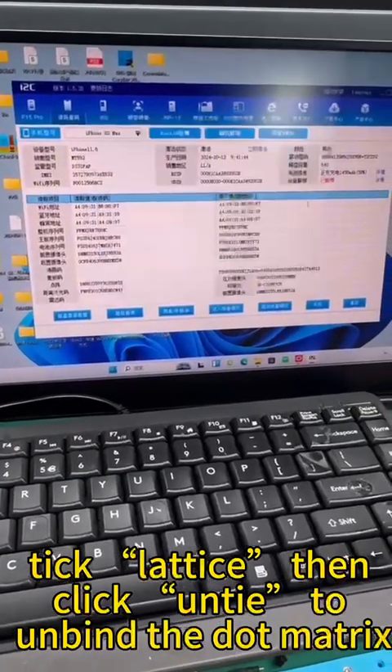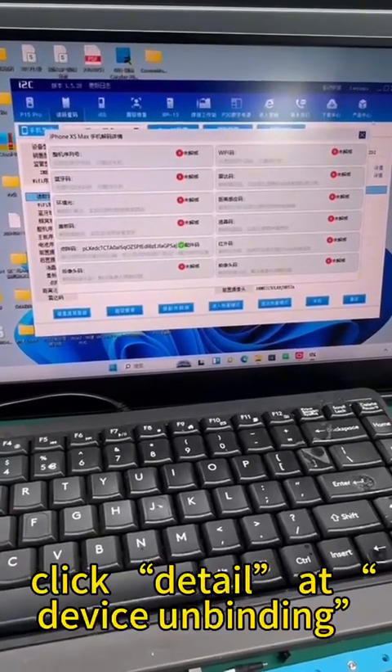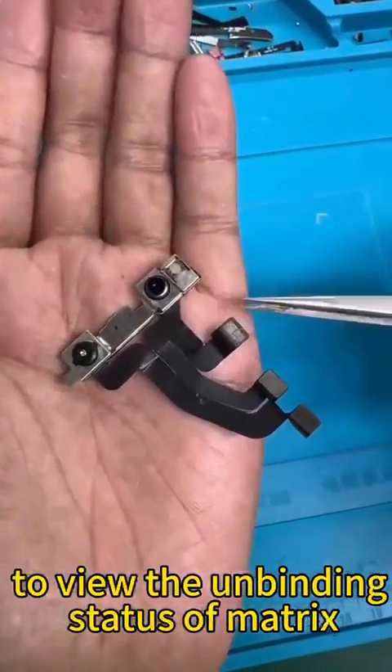Tick Lattice, then click Untie to unbind the dot matrix. Click Detail at Device Unbinding to view the unbinding status of the matrix.